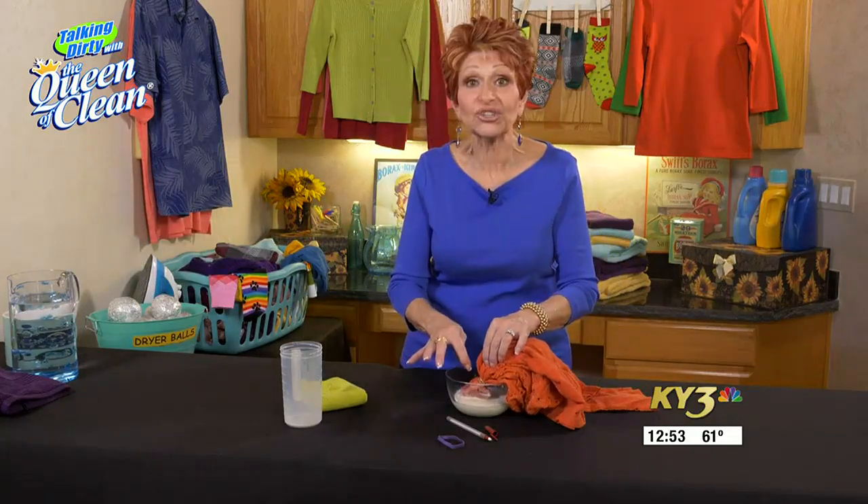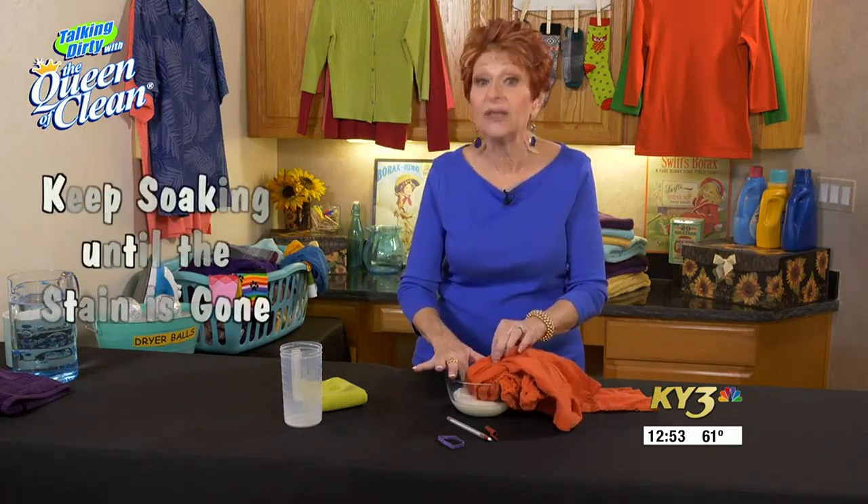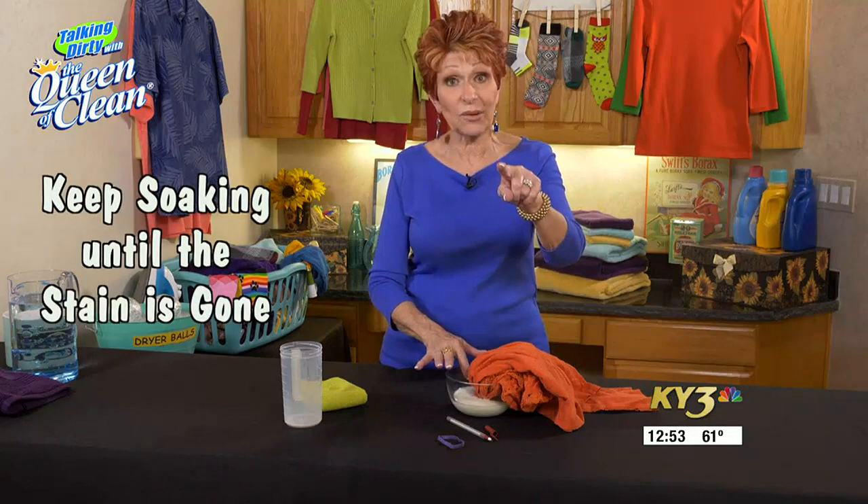Give it half an hour, 35 to 40 minutes. When you come back, lift it up and make sure it's gone. Give it a rub between your fingers if it's not. If it's not gone, soak it again. But don't take the rubber band off until you're ready to launder it. When you're ready to launder, rinse it, throw it in the wash, and you're done. It's amazing what you can do with milk.